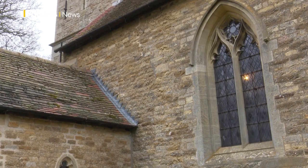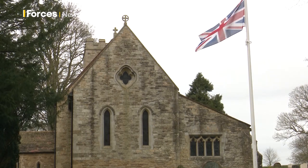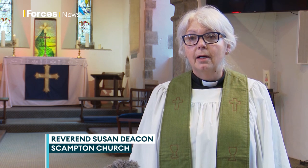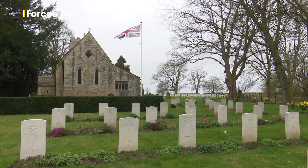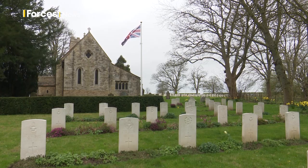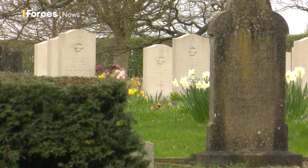This church used to be full of RAF officers from RAF Scampton — it was their church, and they used to come here to remember their comrades. We also have over a hundred RAF war graves in our churchyard, so we are very much involved with the RAF here.